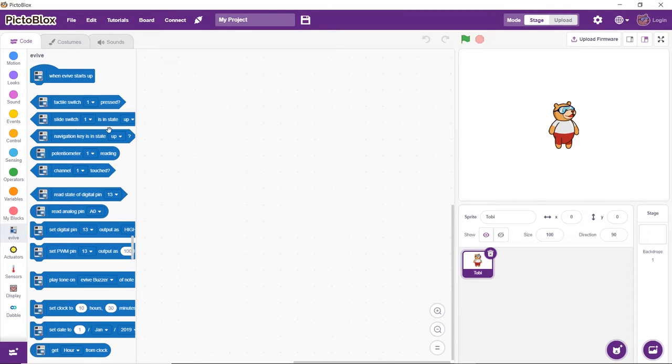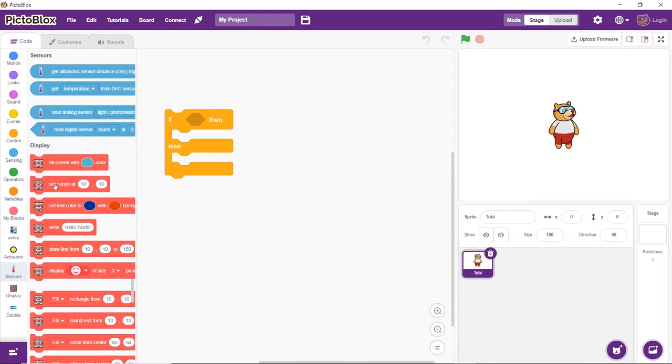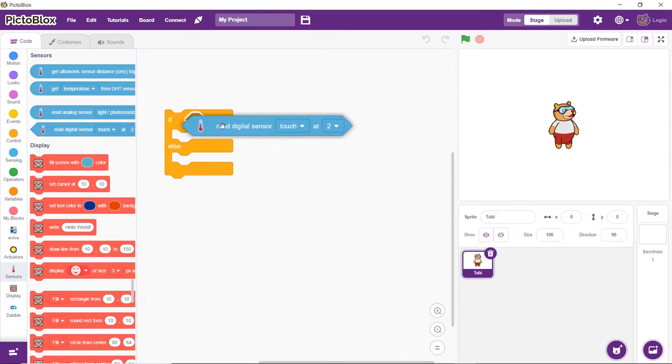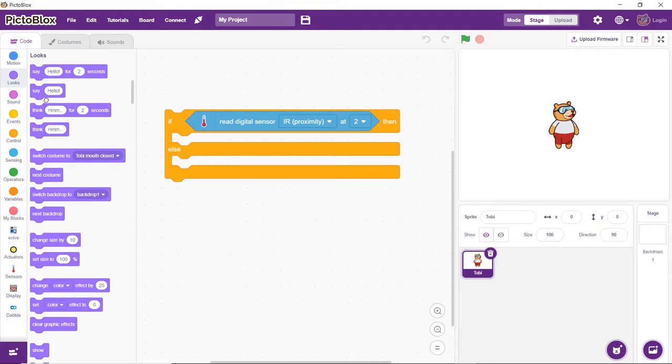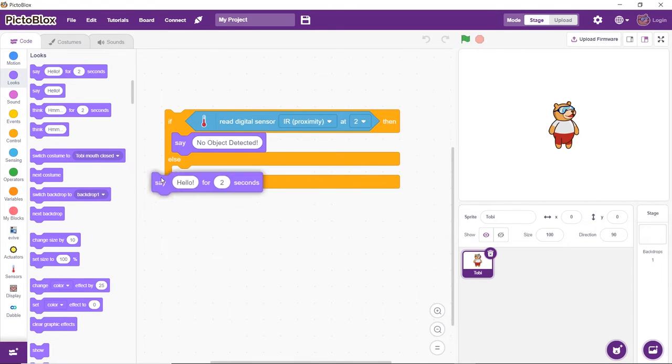We want Toby to let us know whether an object has been detected or not. The IR sensor gives 0 as output if it detects an object and 1 otherwise. We'll monitor the output using an if-else block. If the sensor does not detect any object in front, Toby should say 'no object detected.' When it does, Toby should say 'object detected' for 2 seconds.